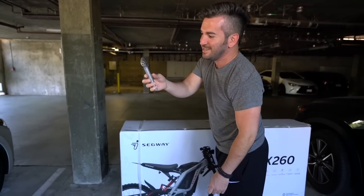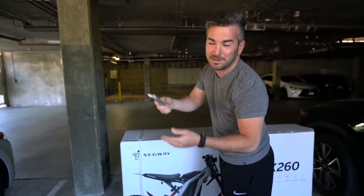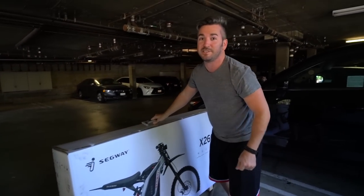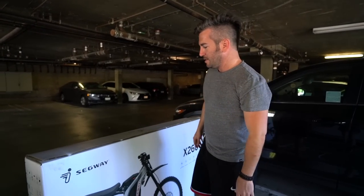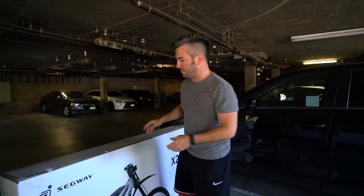If anyone knows what this is, it's got a little razor blade — it's a safety hammer in case you're stuck in your car. This box weighs a lot. The actual Segway, I want to say, weighs around 120 pounds, maybe 110. This box probably weighed like a good 150.